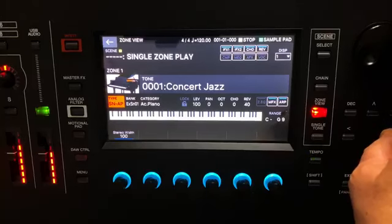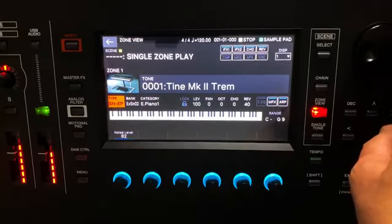Hi, Mark here from Roland with the Phantom. In addition to the powerful Zencore and V-Piano engines, Phantom now has a selection of Supernatural strings, brass, bass, vocal and world sounds, and now with the latest update, Supernatural piano and electric piano engines.